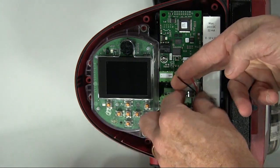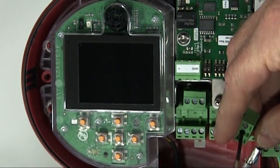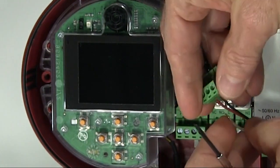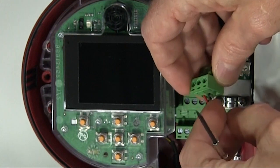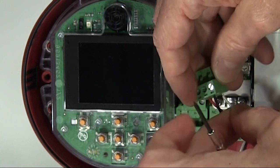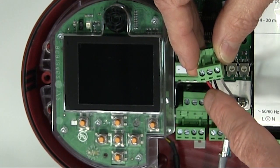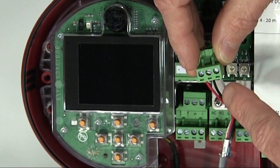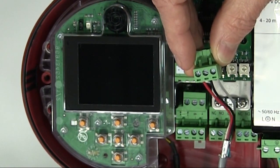Depending on the cable you use, the color of the wires may be different. We remove the plug from the packaging. Then we'll connect our red positive wire to position number one, connect our black negative wire to position number two, and connect our gray ground wire to position number three. Now I've connected our wires, and then we'll plug this into the BACnet card.